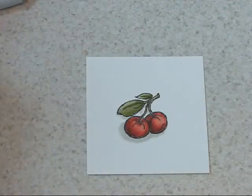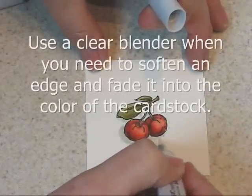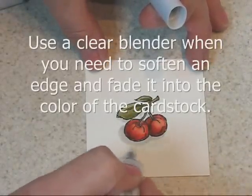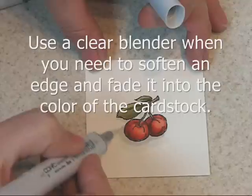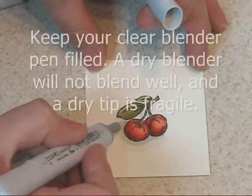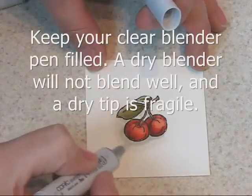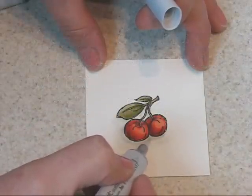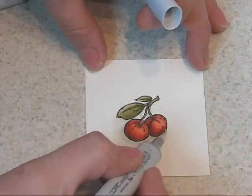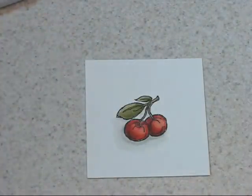Next, I'm going to use my clear blender again, scumbling that edge. Let me just mention that you need to keep plenty of fluid in your clear blender. If it gets dry, you're likely to damage the tip. Plus, it's not going to work as well for you. A dry clear blender is a very frustrating tool to work with. You keep it nice and wet and you'll be fine.